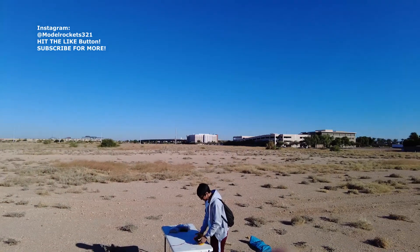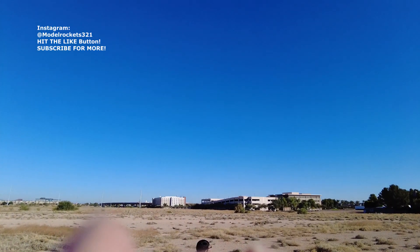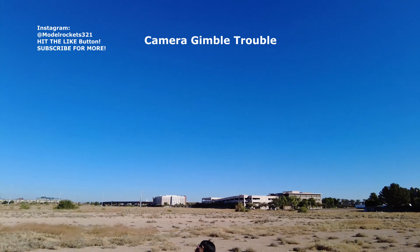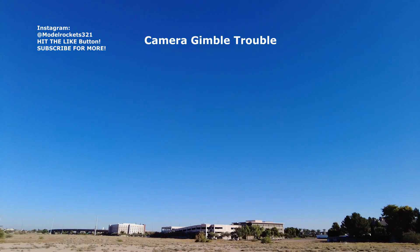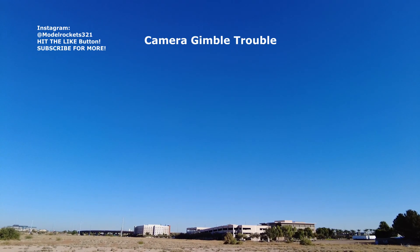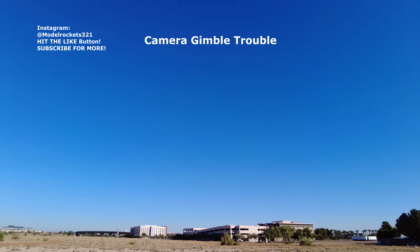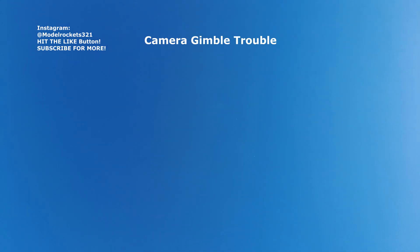There it goes. Woo, parachuting. E30T motor. Good flight. Coming down — that went way up there. First flight of the day, Phoenix Missile. Coming down nice and slow under that 24-inch nylon.